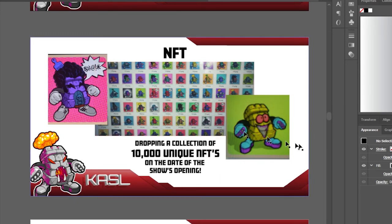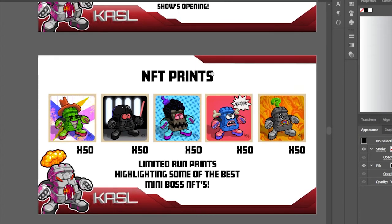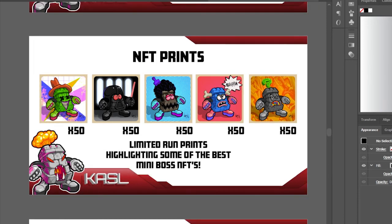There'll be 10,000 NFTs, and I'm also going to have prints of the best NFTs — maybe 50 of each. I have a friend in printing I'll reach out to, otherwise I'll cover the cost myself. These NFT prints create additional incentive to buy the NFTs. Higher-tier NFT buyers might get a free print or toy, and conversely, buying a toy or print could come with an NFT.